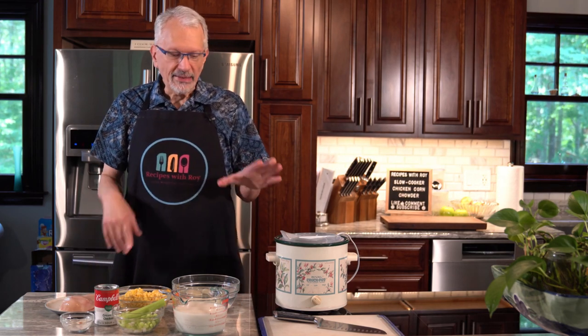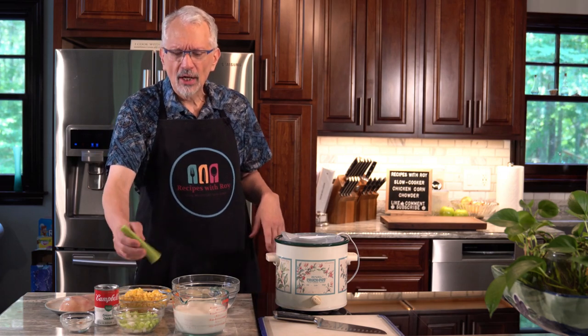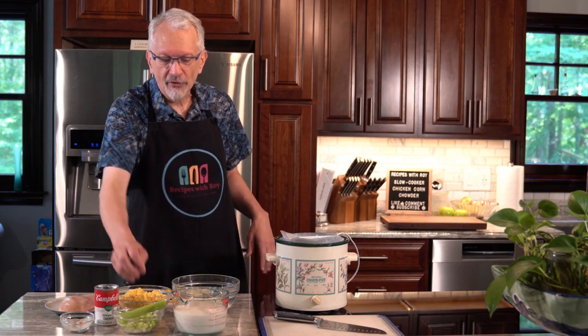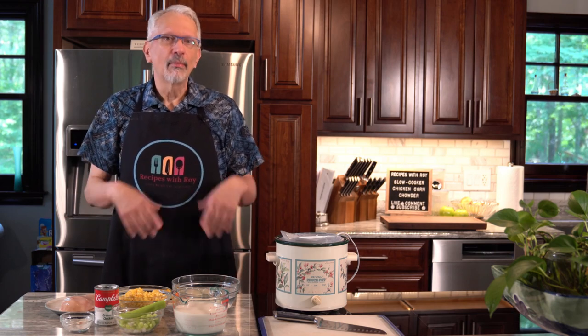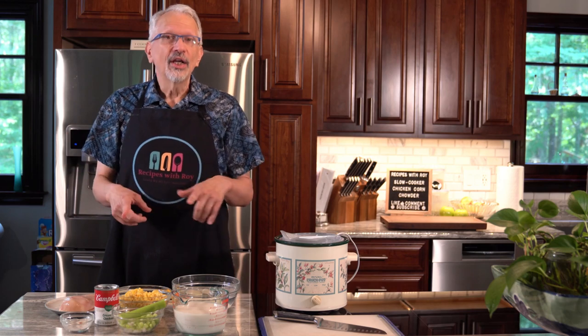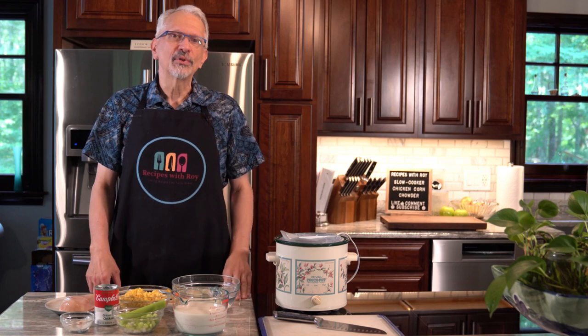I could have made it in a pot, and you can alter this to make it in a pot, but I've had a few people request more slow cooker recipes. So I figured I would oblige with a nice hearty soup for fall. So let's go over the ingredients. I'm going to show you how I prep the potatoes and also how I dice the celery. For the onion, I do have a little tutorial for prepping onions, which I'll leave on a card here and in the description box below.